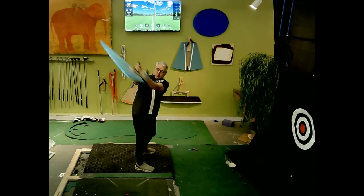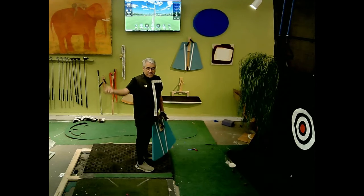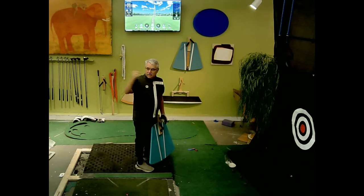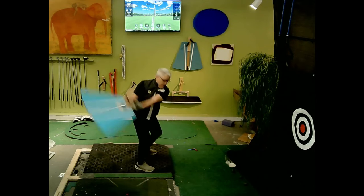So with your trainer, you want to just bring your attention to it. That will give your mind the ability to stay here longer for some reason — your attention goes, your body goes with it. So keep your attention on letting it fall. Just literally keep it back, watch it drop, and rotate.